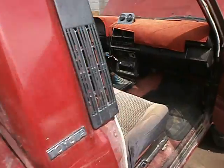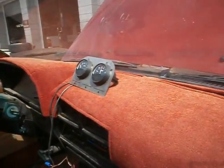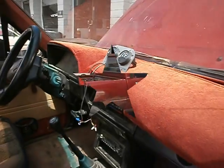And if you look inside, there's your gauges — your volt meter and your amp meter up on the dash. Those are going to get mounted down lower, and we're going to take it for a drive right now.